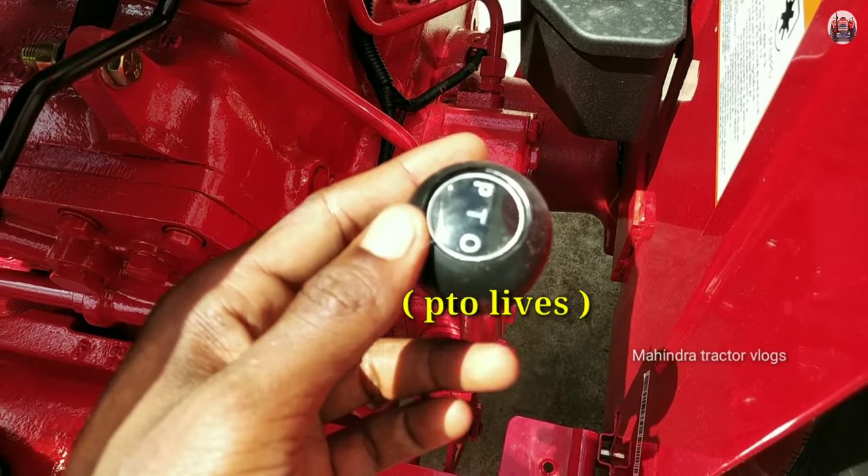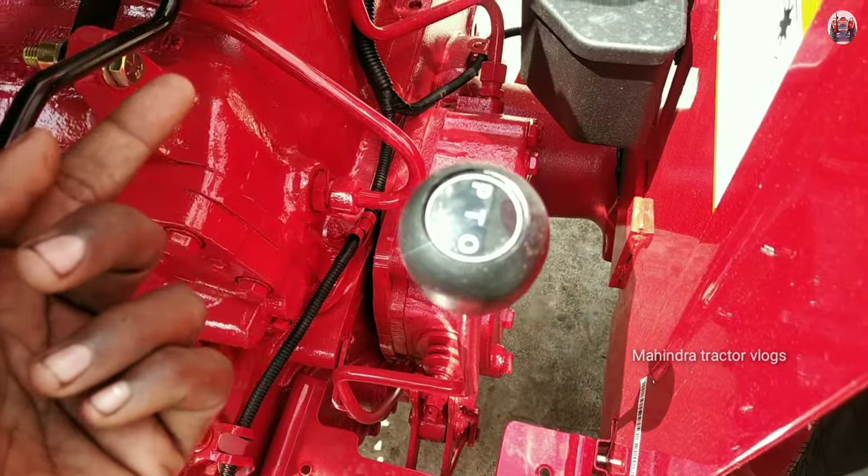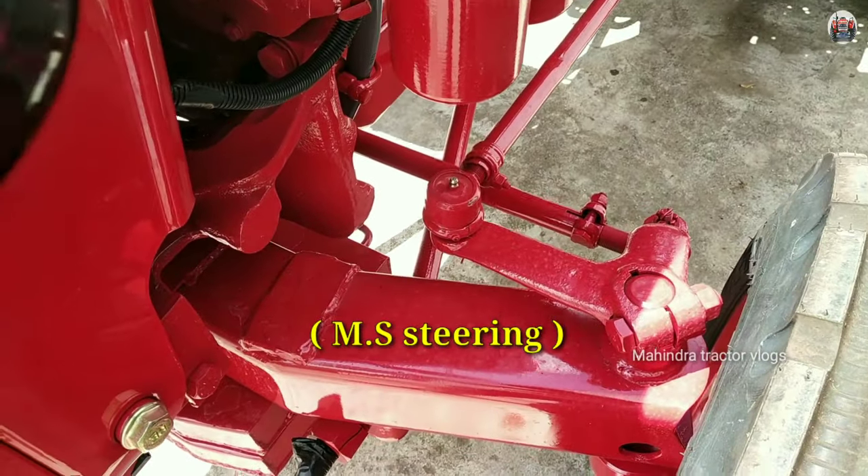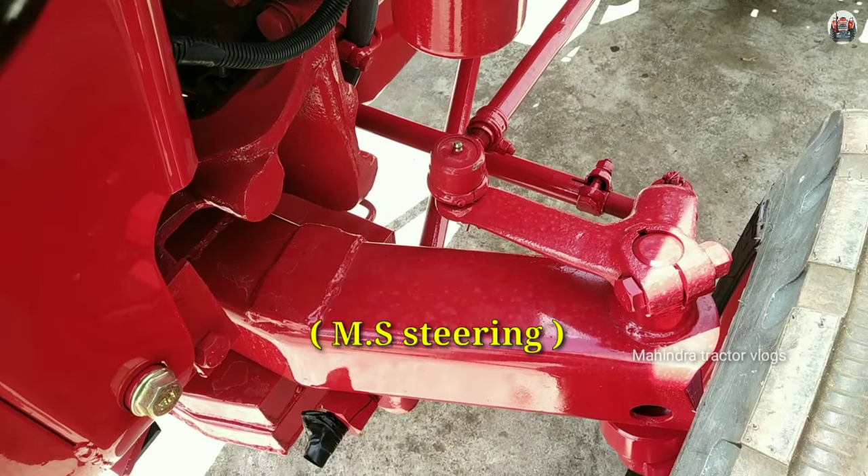In the 4WD, there is a manual steering and power steering difference. Actually, this is a manual steering.